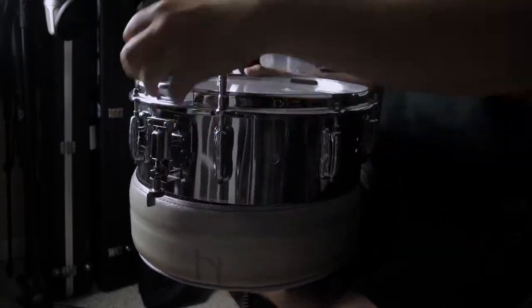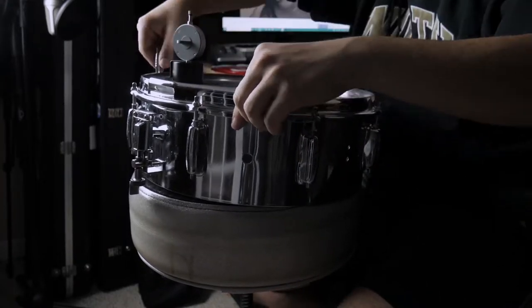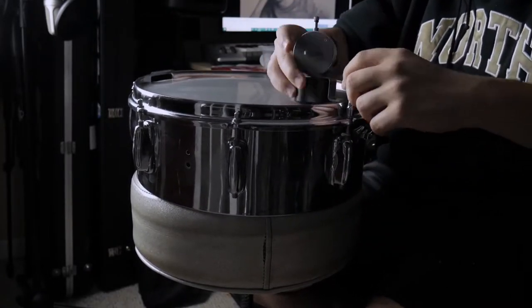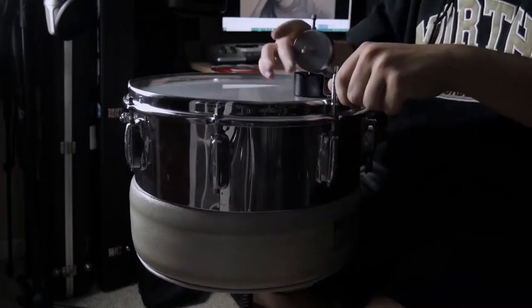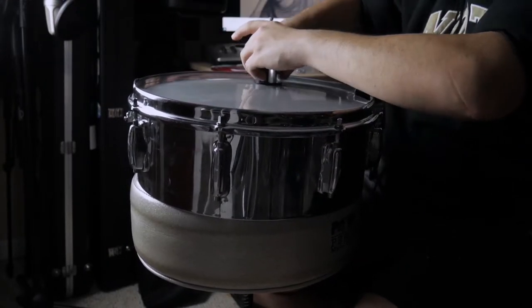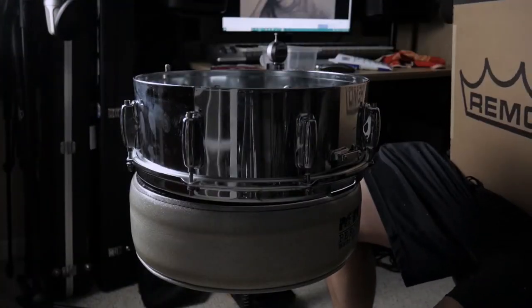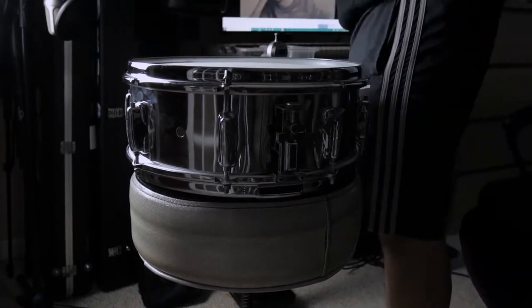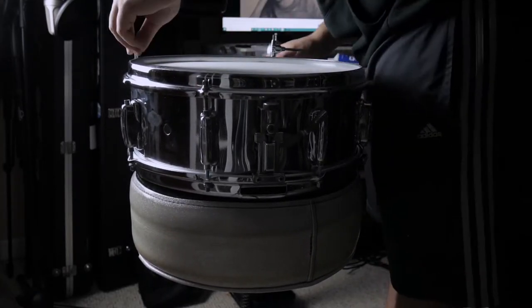I know I might get some criticism for this, but that is a Drum Dial. They're not the best thing for tuning a drum set perfectly, but they're great for getting a start. I always like to use it when I put new heads on just to get an even tension, and then I'll tune by ear after that. I only use it because I got it for $25 from a used music store — normally these run $80 to $100, so it was worth it for me, but I don't think they're worth buying new.